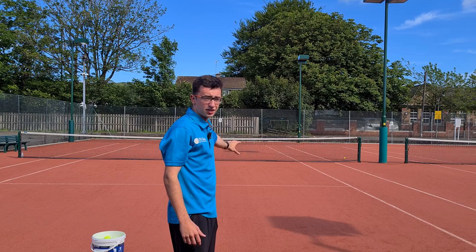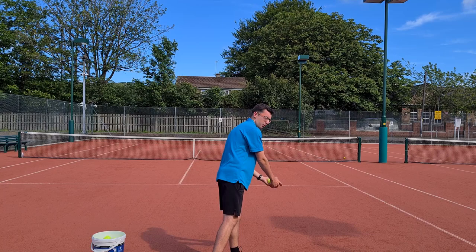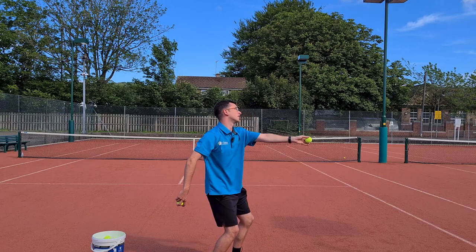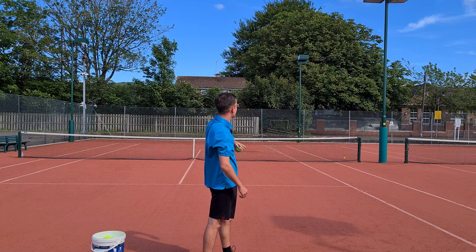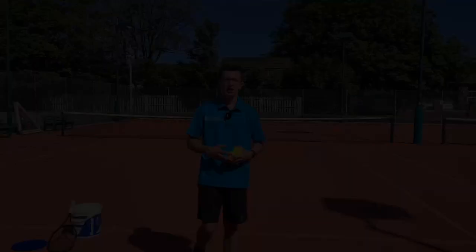I'll do three or four repetitions. Nice and relaxed — transfer the weight to the back leg, turn away, raise the elbow, bend and throw, hold the finish. And again: turn away and throw, really focusing on throwing as high as I can and getting a good shape on the ball. You can pause in the coiled position to ensure you have that straight line between the shoulders and elbow if that helps.